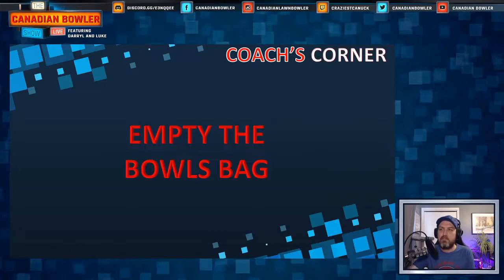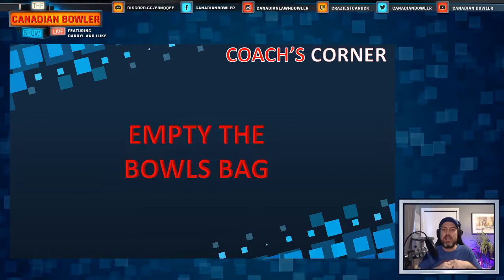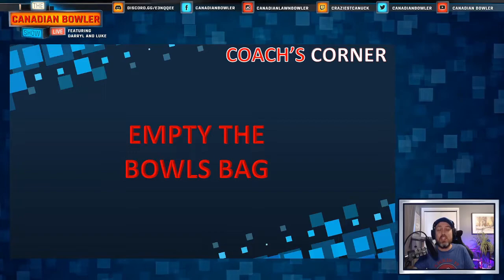What I like to say is: empty the bowl's bag. Just like some of us do in the spring or before we put our bowls stuff away for the winter here in Canada — cleaning out that bowl's bag. What is all the stuff you've collected over the years or at events that's just cluttering it up? Can you fit your shoes, your measure, your chalk, and all the great stuff in there, or is it just full?